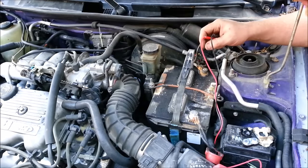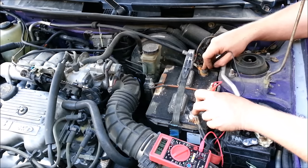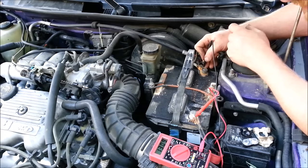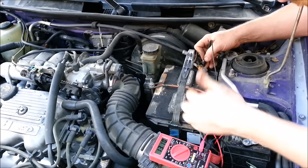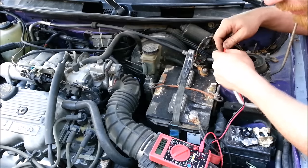If your car won't start, check the voltage. A perfect battery should be right around 12.7 volts — sometimes a little higher. You can have somebody crank the car for a second and it shouldn't drop below 12 volts. If it drops below 12 volts while they're trying to start it, the battery is weak. But say you've charged your battery and it keeps going dead — you don't know if it's your battery or your alternator.